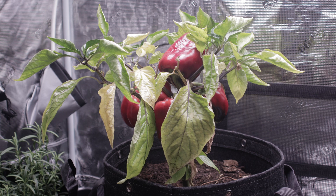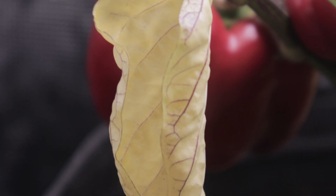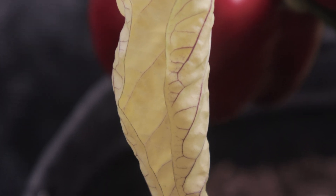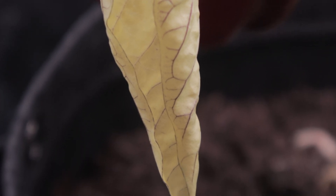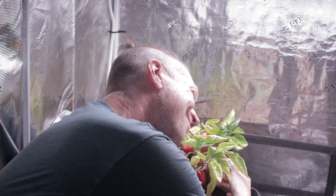The plant itself, though, is a hot mess. Probably because it's been pumping all its energy into reproduction so the human — me — can have delicious nutrition. Thank you, plant.